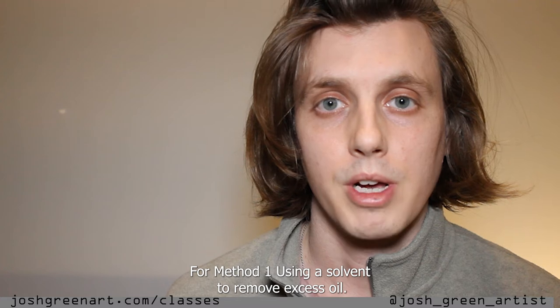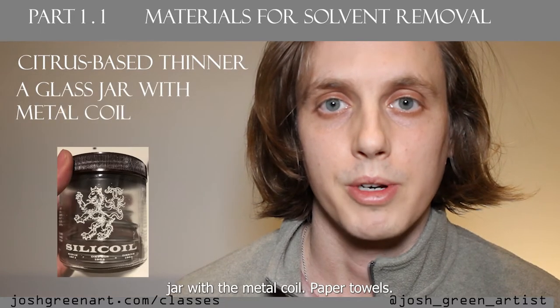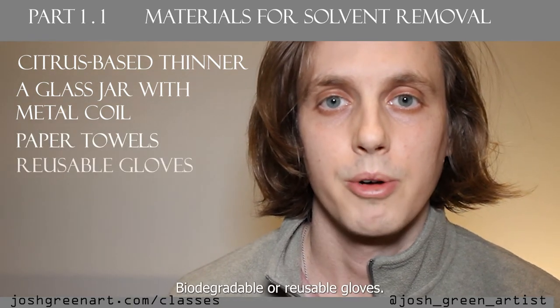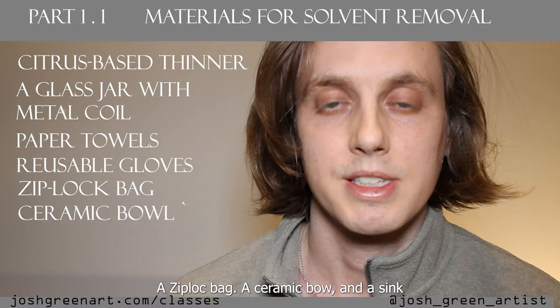For method one, using a solvent to remove excess oil, you will need a citrus-based thinner, a jar with a metal coil, paper towels, biodegradable or reusable gloves, a Ziploc bag, a ceramic bowl, and a sink.